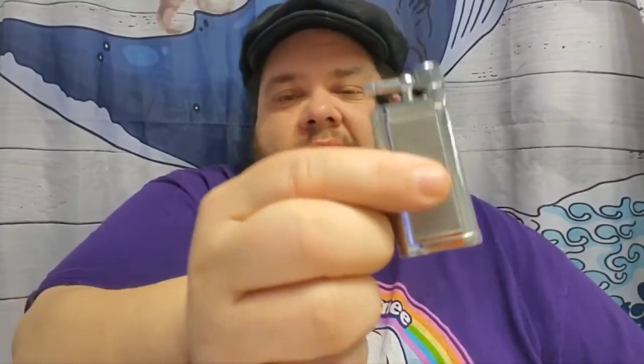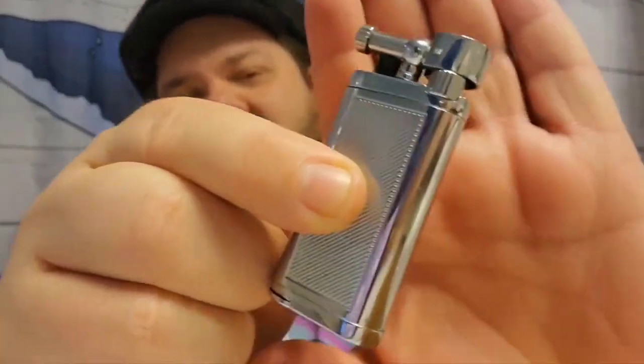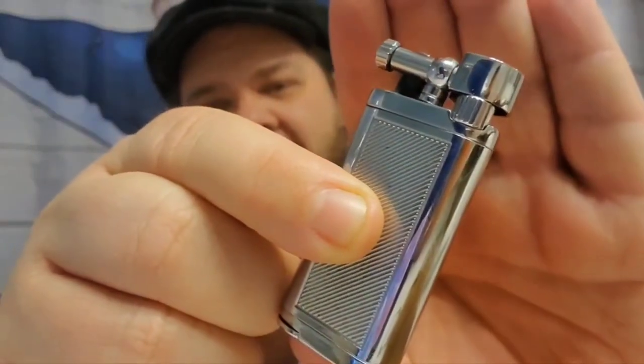Hey there YTPC, it's your boy Cosmo, Cat Dad Piper, coming at you today with a tobacco product review. So this here is the little old boy style lighter I got off Amazon a couple weeks ago. It's a Chinese copy, but it's $20 versus probably about $150 if you're looking at the IM Corona.